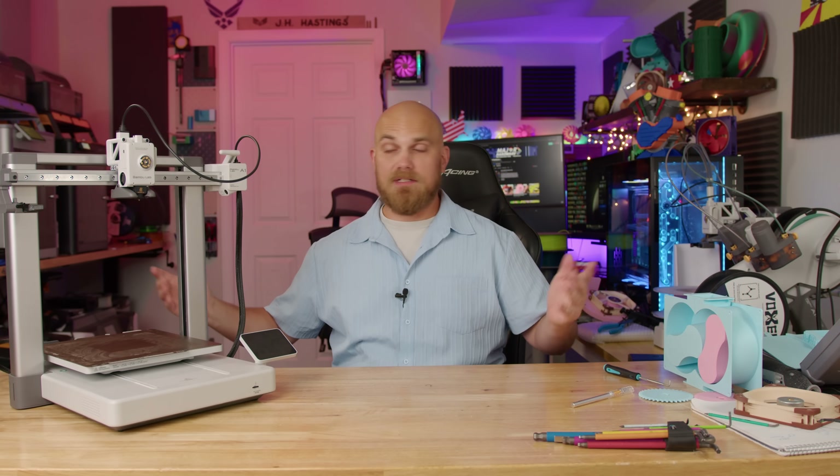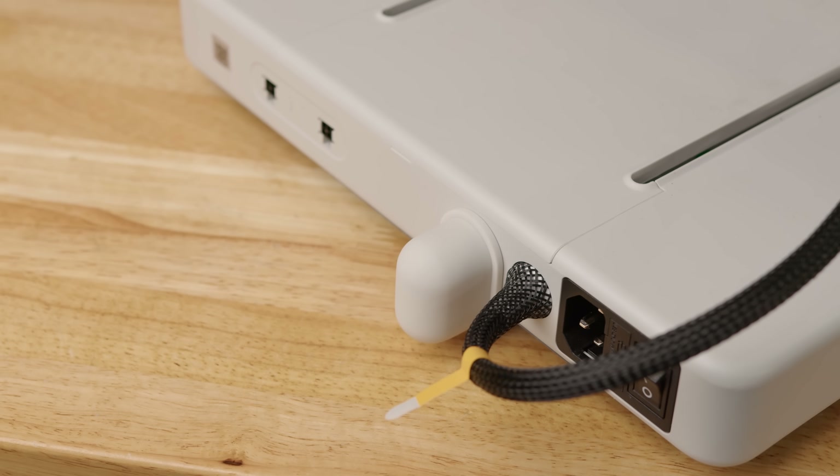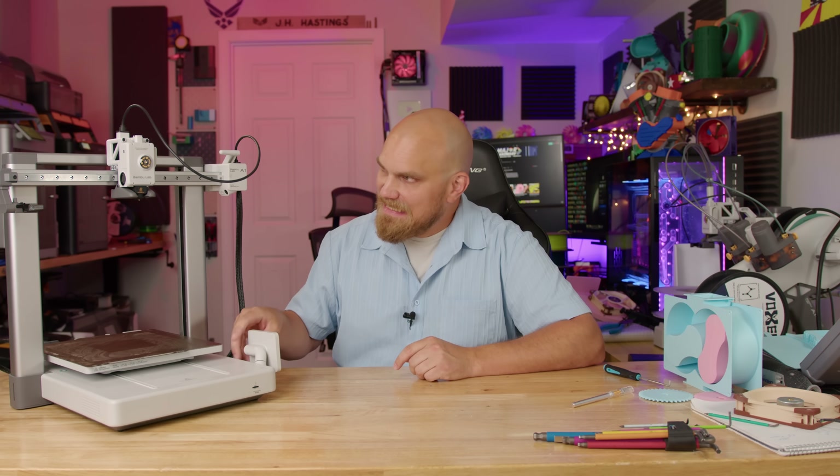I think it's done. That was actually pretty simple. The little nose-looking thing — it looks like it's just a bumper on the back to, I assume, keep it from pushing up against the wall and bending the cable. Either way, the replacement parts were quite easy.